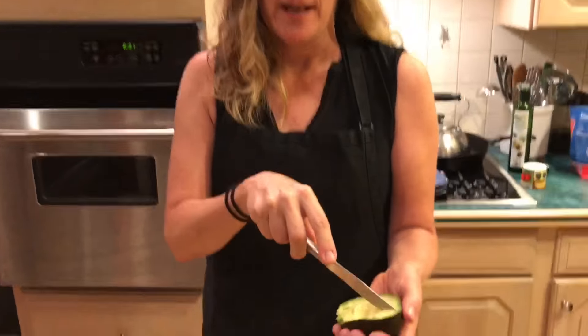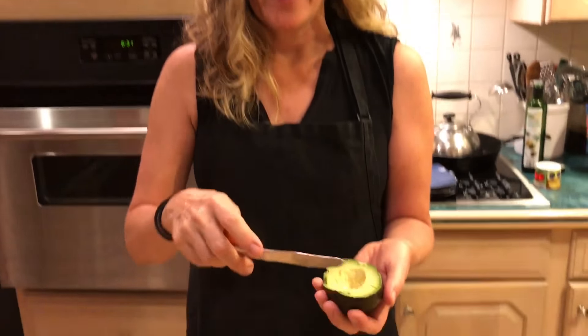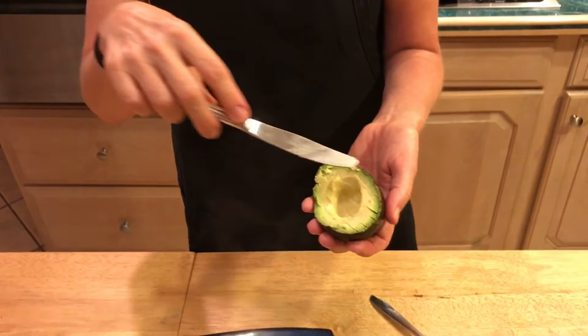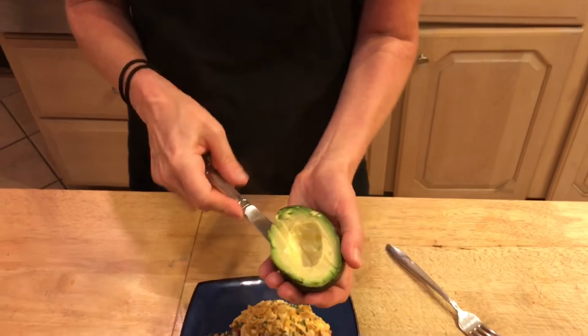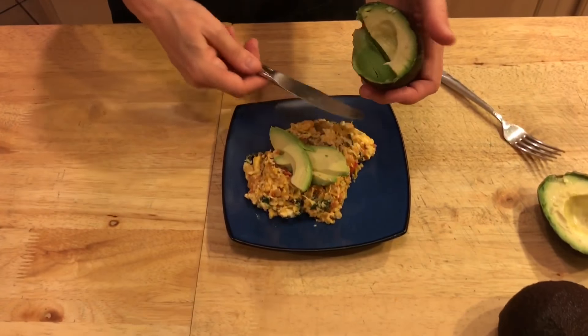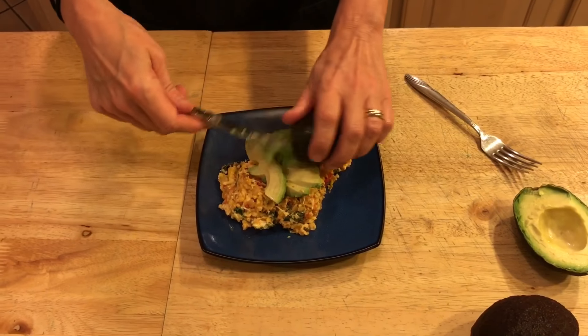Cut my avocado in half and now I'm slicing it. Do not use a sharp knife to do this because you'll cut right through your hand. If you wanted to make it in little chunks you could just go across the other way, but I'm just gonna do this and take about half — actually I'm gonna use the whole thing, I like a lot of avocado.